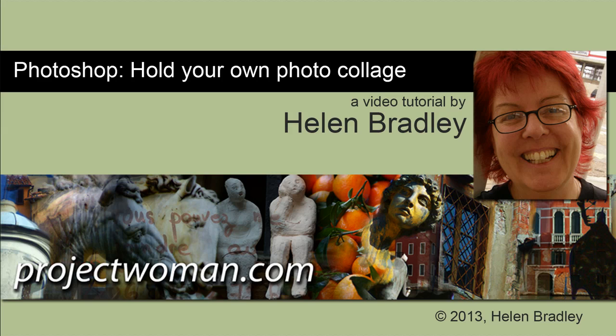Hello, I'm Helen Bradley. Welcome to this video tutorial. In this tutorial I'm going to show you how you can create a collage image that shows you holding your own photo.